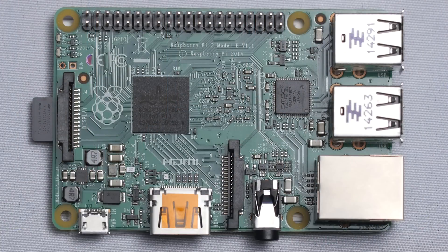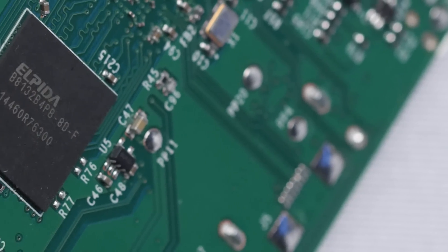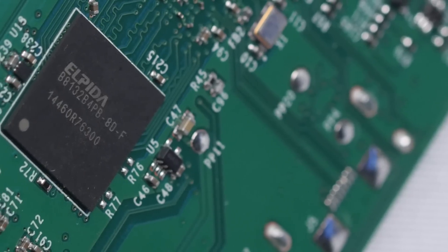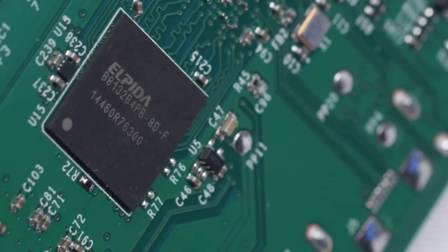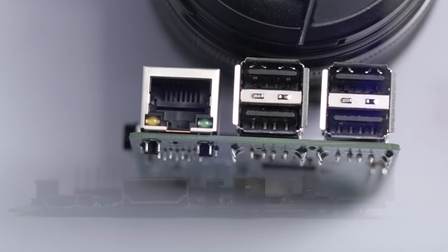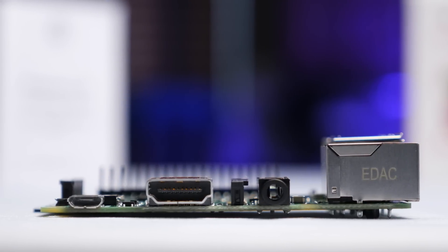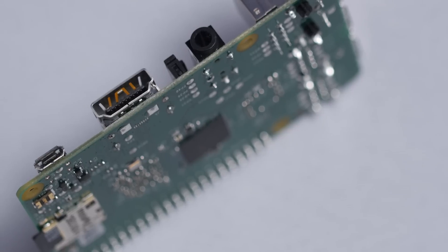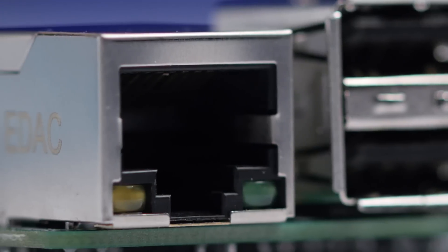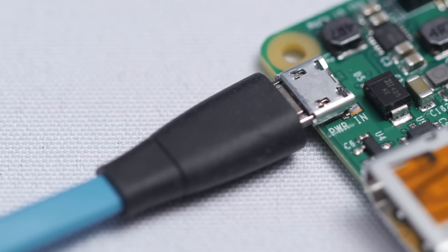Probably the most striking feature of the Raspberry Pi 2 is how much stuff they managed to cram onto a PCB the size of a credit card. You get an SOC, also known as System on Chip, that features a 900MHz CPU and a 250MHz GPU, 1GB of DDR2 RAM on the back of the board, 4 USB 2.0 ports, a full-size HDMI port that supports audio, a 3.5mm stereo jack that supports video out through an adapter if you're hooking up to an older TV, 10/100 Ethernet, a microSD slot for storage, and a micro USB port that powers the whole thing.